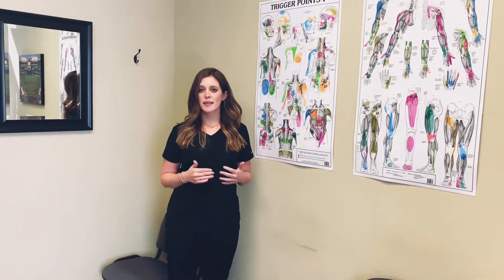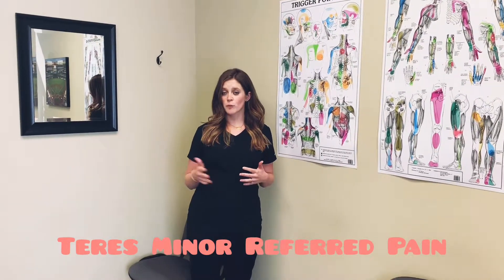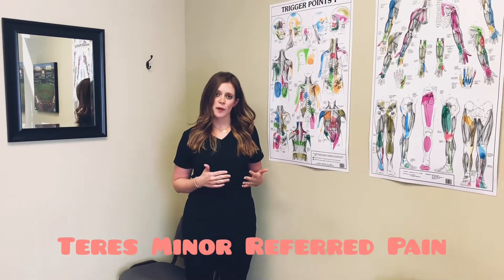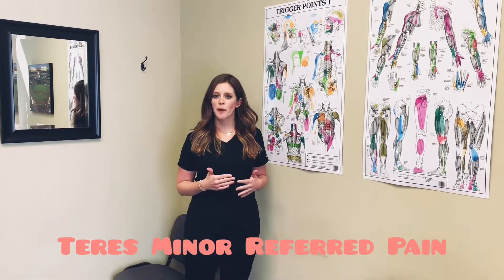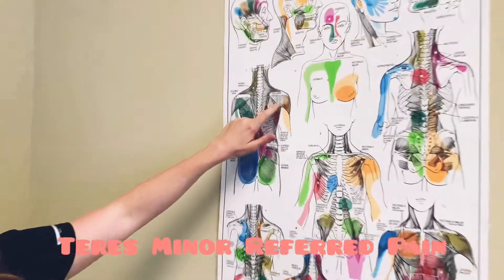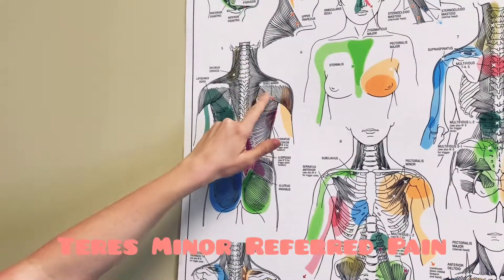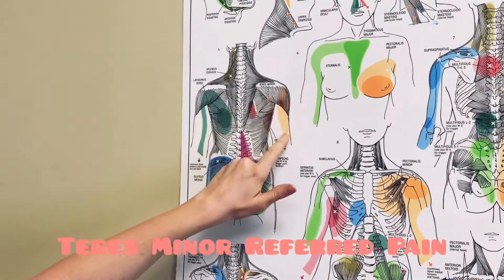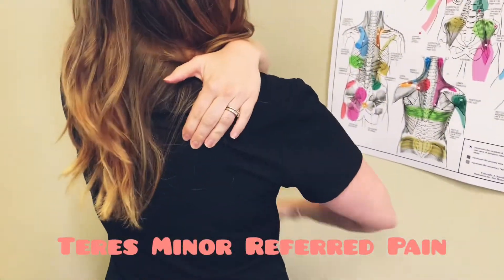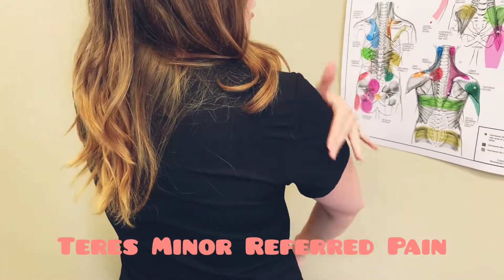So if you're having some weakness in the teres minor, do the test that we've talked about in earlier videos. A good way to know if the teres minor is bothering you is where you would be feeling pain. The teres minor is in the back of your shoulder, and you might be feeling pain right there, but you also might be feeling it down the back of your arm and shoulder — and then down into your tricep.